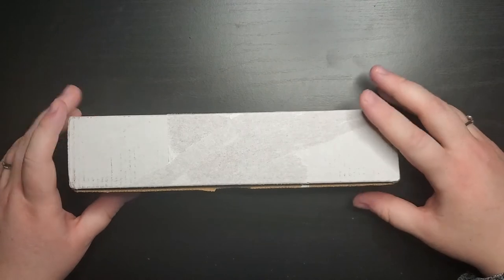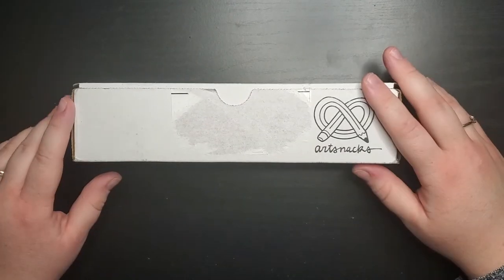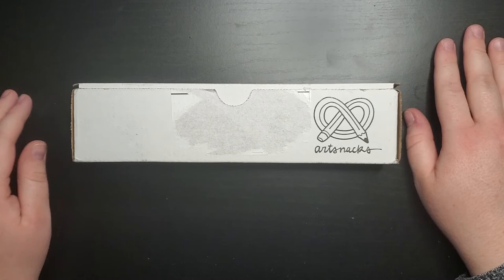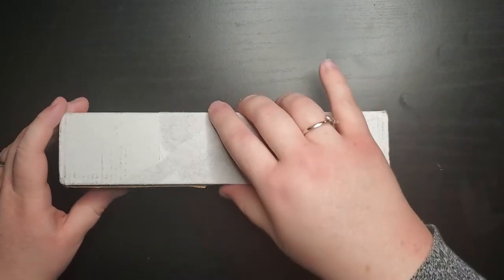Though it may look open, I just ripped the label off. I'm excited to see what's in it. This is the December 2021 box and I'm going to see what's inside. So let's go ahead and take a look and open this up.